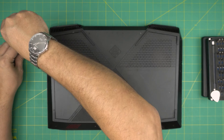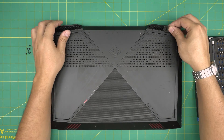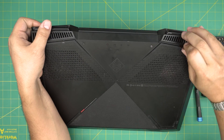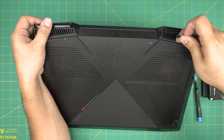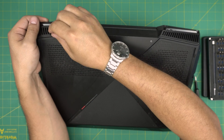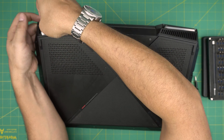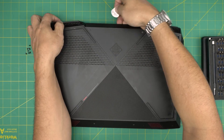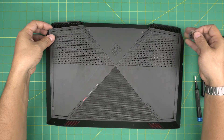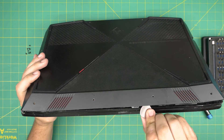Once you've removed all the screws, grab your opening tool and stick it between the bottom cover and the back of the laptop. Twist it and you want to hear that click sound. Do that on both grills at the back — stick the guitar pick in there, twist it, and listen for that click.